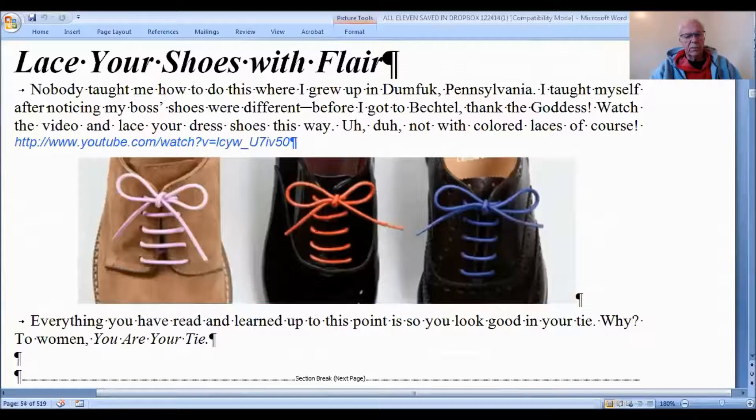This is called parallel lacing. It takes a while to learn how to do it, but you can learn how to do it on YouTube — I learned how to do it there and you can too. It looks much easier once you see it. Of course, don't wear colored shoelaces — only teenage boys and teenage girls do that.